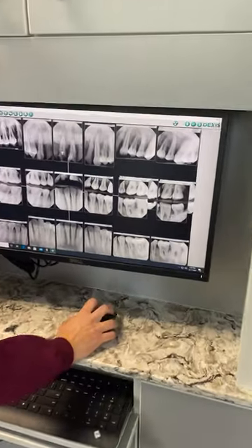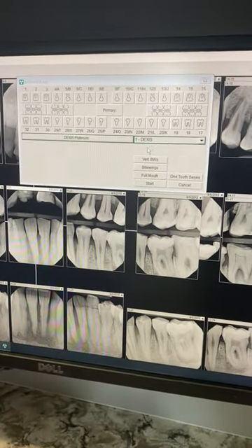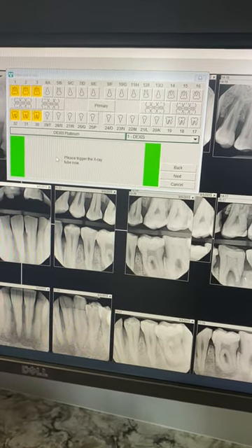Just like you've seen before, when you're in Dexis, you're going to go to what looks like a little pinwheel. We're going to click it, and down here we're going to click bite wings. Once this is lit up green, it says it's ready to go. That means you're good.